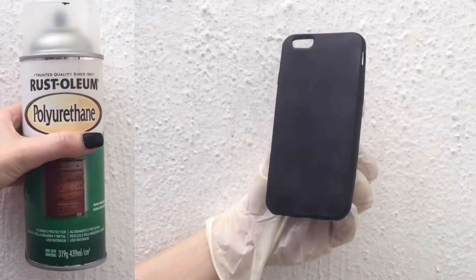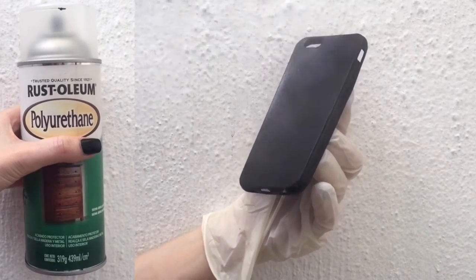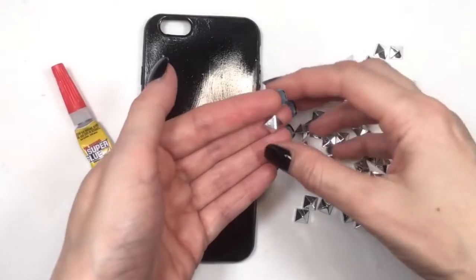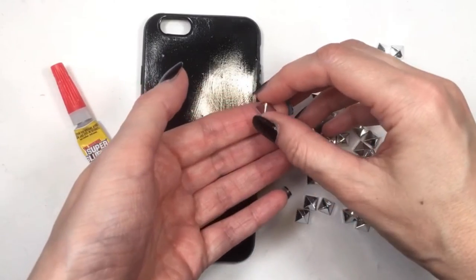I'm going to be getting some gloves. I'm using a spray gloss and I'm working outside wearing gloves just to protect my hands. Give this a few coats until it's nice and shiny.